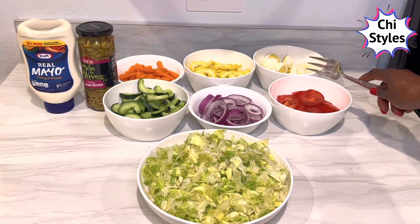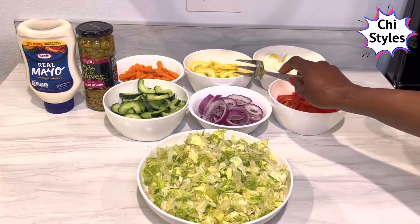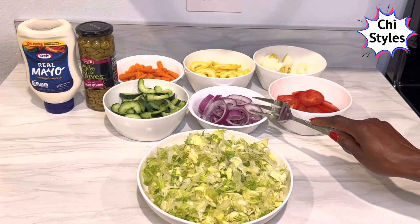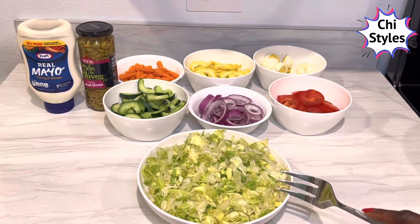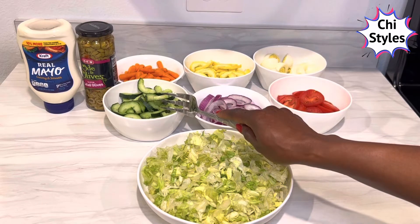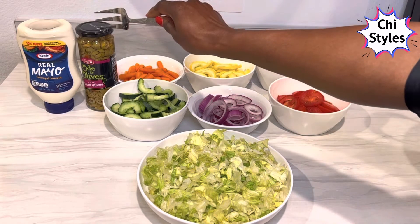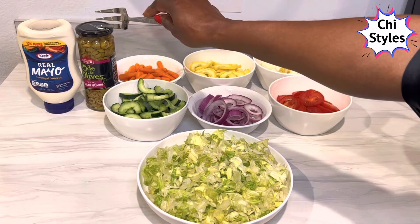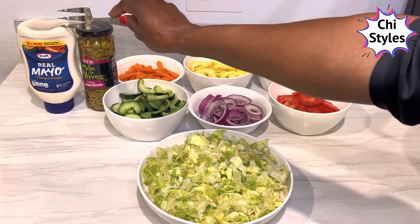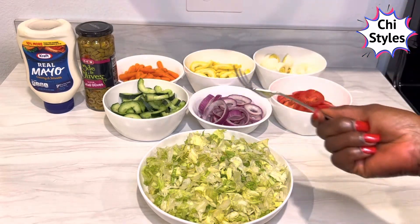I'll be using buff egg, tomatoes, yellow squash, onions, lettuce, carrots, cucumber, and I love this sliced salad — you will like it in your salad if you try it. I'm going to be using this Mayor mayonnaise for my salad.